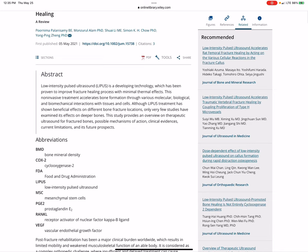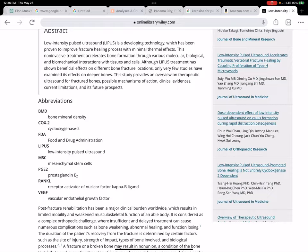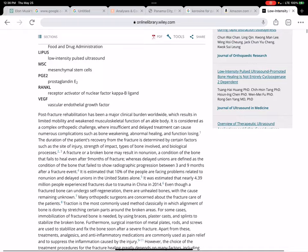Low-intensity pulsed ultrasound — LIPUS — is a developing technology which has been proven to improve fracture healing with minimal thermal effects. This non-invasive treatment accelerates bone formation through various molecular, biological, and biomechanical interactions with tissues and cells. Although LIPUS treatment has shown beneficial effects on different bone fracture locations, only very few studies have examined its effect on deeper bones. This study provides an overview on therapeutic ultrasound for bones, possible mechanisms of action, clinical evidence, current limitations, and future prospects.